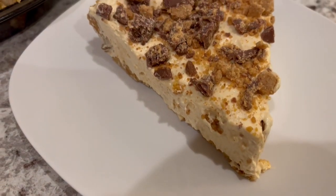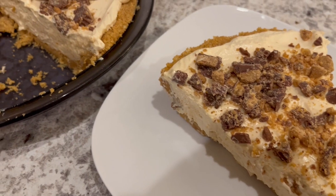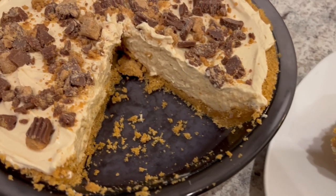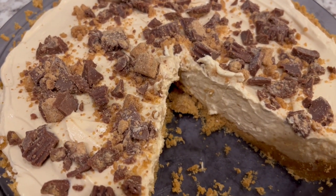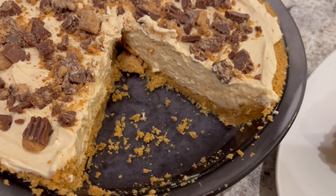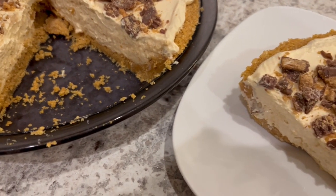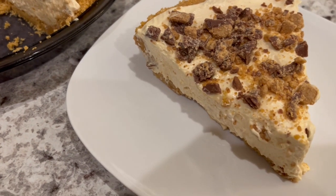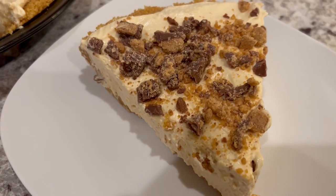I really hope you all enjoyed this video. If you liked this video, you'll probably like the other no-bake pie videos that I've done on our channel. I have one for an Oreo pie, a Butterfinger pie, a banana pudding pie, and a million dollar pie, and I will make sure to link all of those videos in the description box. If you enjoyed this video, please make sure to give us a thumbs up. And if you haven't subscribed to our channel, we'd certainly love to have you. Thanks so much for watching, and we'll see you all next time.